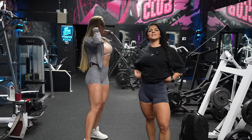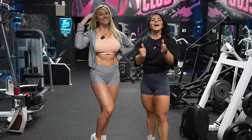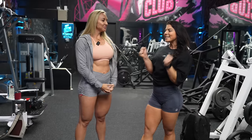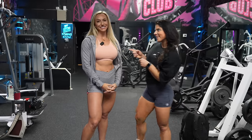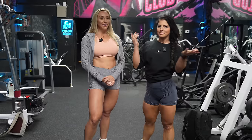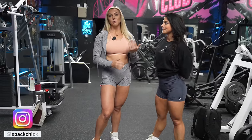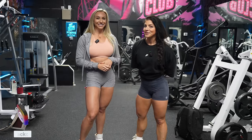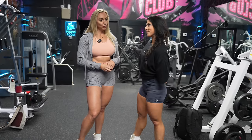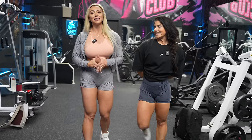Welcome back to day two in Vegas. Today I am finally here working out with Victoria. You can find her on YouTube under Six Pack Chick and also on Instagram at Six Pack Chick. I'm very excited because I'm going to let her take the lead of today's workout — it's going to be focused on glutes and hamstrings.